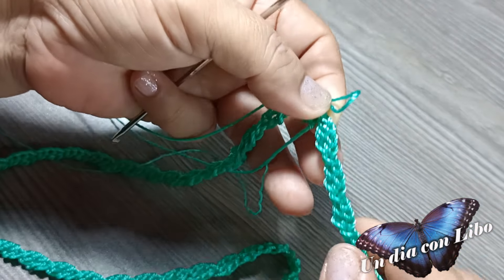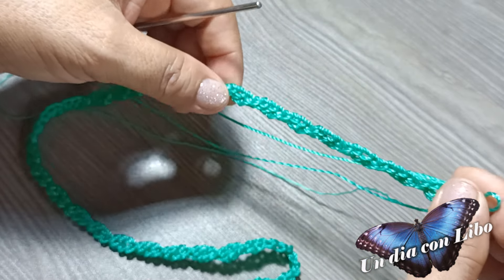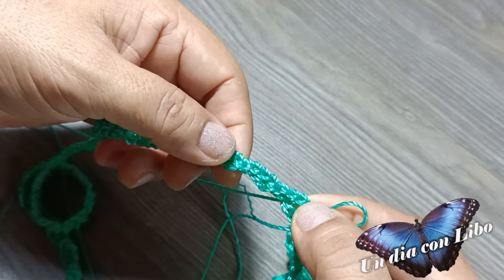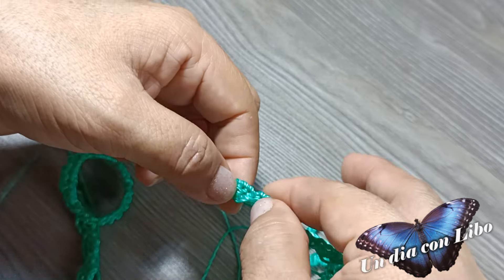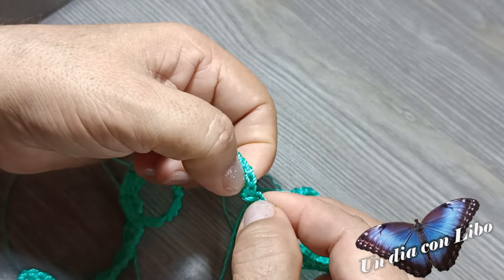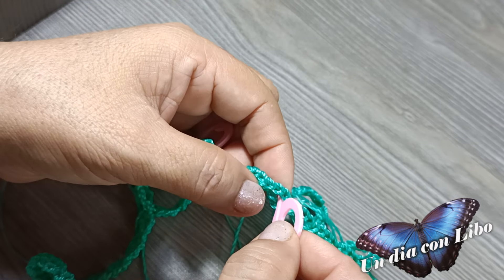Antes de comenzar a tejer la segunda vuelta, voy a separar dónde voy a tejer los abanicos. Aquí no voy a poner ningún marcador; aquí voy a tejer el primer abanico. Voy a contar 1, 2, 3, 4, 5, 6, y en el ojito número 7 voy a poner un marcador: ahí es donde se va a tejer un abanico.